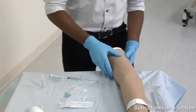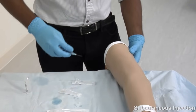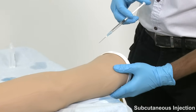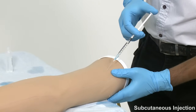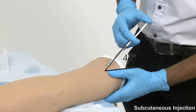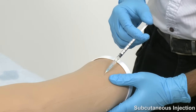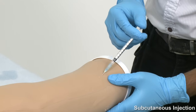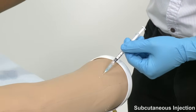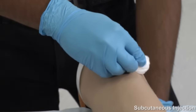Stabilise the skin with your non-dominant hand. Current best practice suggests that it is not necessary to cleanse the target skin area with an alcohol wipe, provided the patient is clean. With your dominant hand, insert the needle into the skin at 45 degrees. It is not necessary to aspirate with a subcutaneous injection. Once you have withdrawn, apply pressure with the cotton wool ball and dispose of the sharp immediately.